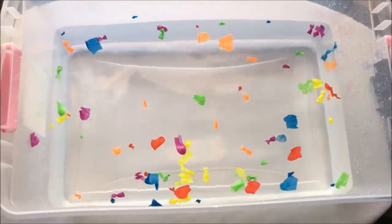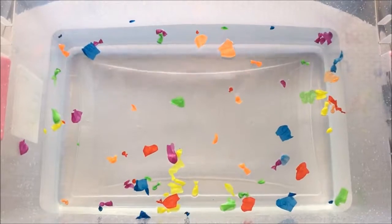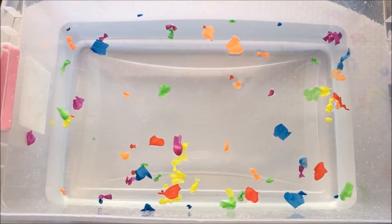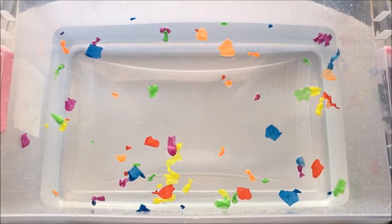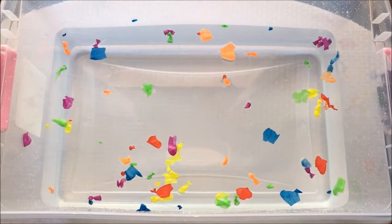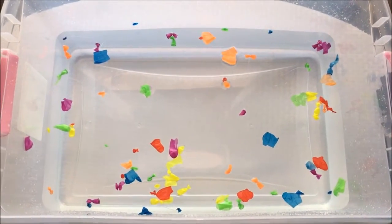One — alright guys, we popped all these colorful and amazing balloons! That's it for this video, guys. I hope you guys enjoyed watching my videos. Stay tuned for a lot more fun videos. Have an awesome and nice great day, guys — thank you!